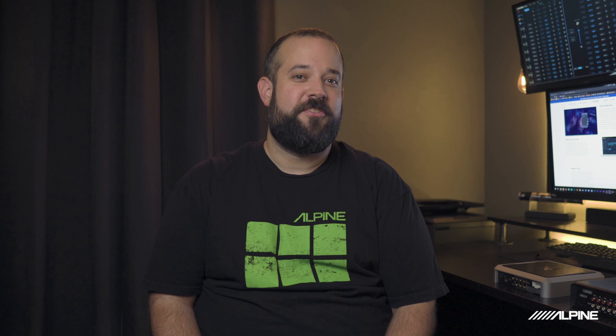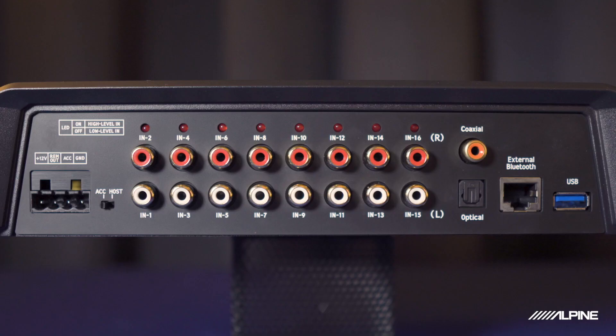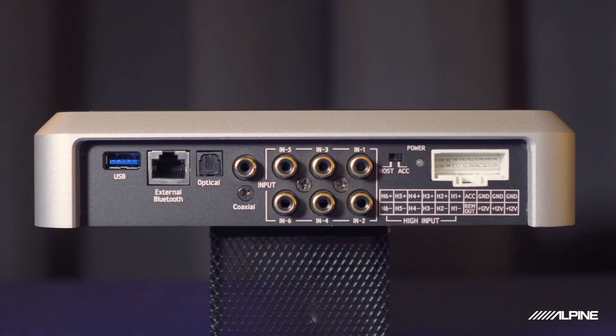Now for the differences, starting with size — as you can see, the X09 is larger than the 850X. The main reason is that the X09 has 16 channels of input and output. The X09 is pretty unique because each of the 16 inputs can be set to either high-level or low-level, or both. This can really come in handy if you're having to sum a large number of channels from a factory amplifier.